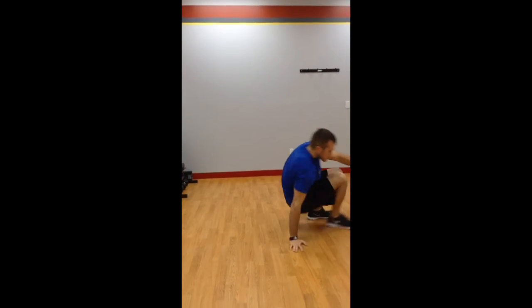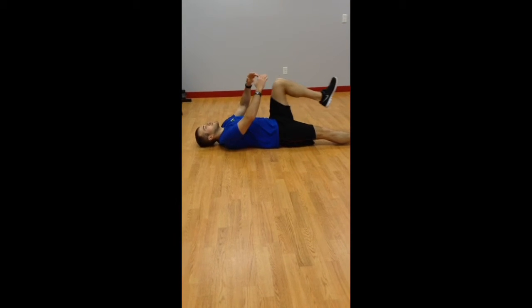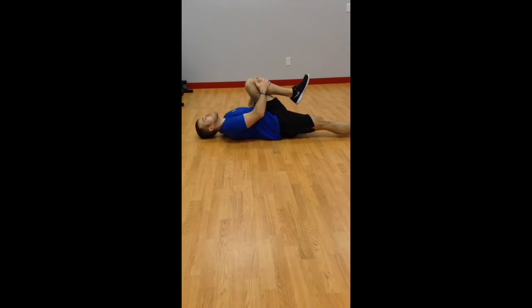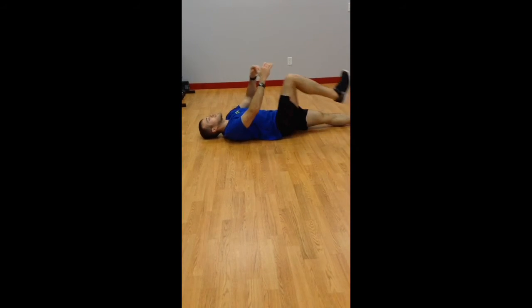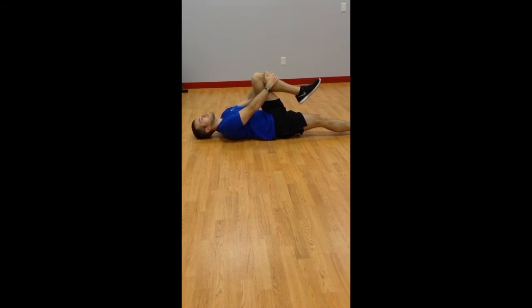If walking is too much for you right away, you can do it in place, but I do want you to alternate. And if that's still too much because of balance issues, lay down on the floor, leave one leg straight, pull the other one towards you, give a little pull on the shin, go back down, pull the other one. You're going to go through a series of reps of these.